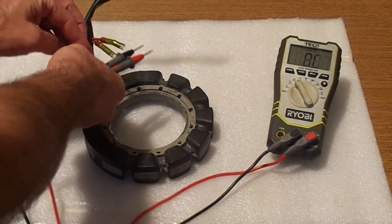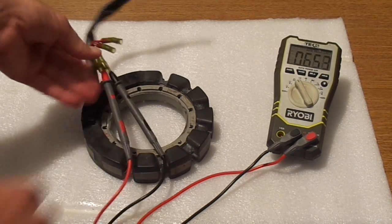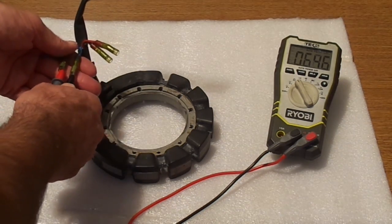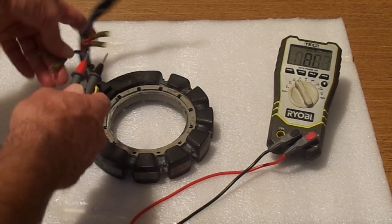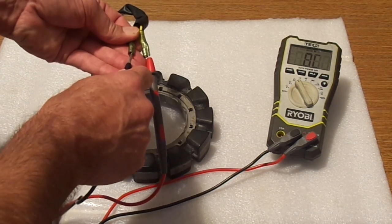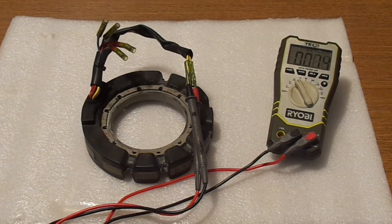Now I'm going to test the other coil — the blue wires — and they read 65 ohms. So it's a little bit low, but this is still good to put on the motor. If there is no resistance between them, that means the coil is burnt. Now to check the third coil between the two yellow wires, it's going to be a very small resistance — reading 1.4, 1.3 — and that is good.